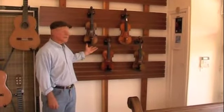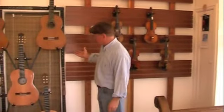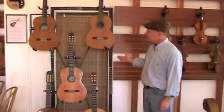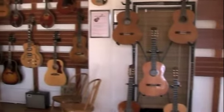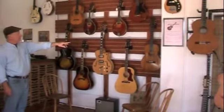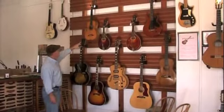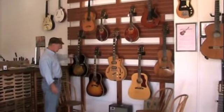We have a few violins as well. These are some of the classical guitars that we currently have on hand. And over here we have our vintage wall — a couple of old Gibson mandolins and some Gibson guitars. That's an old 1927 Martin over there. This guitar here is an old 1860s German guitar. Mango cello.